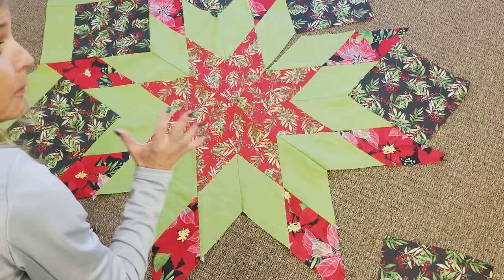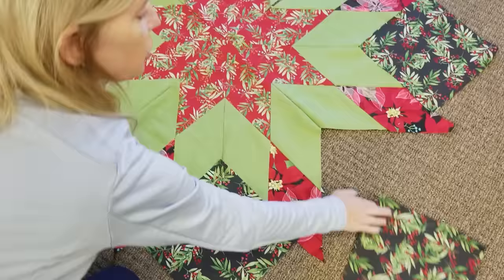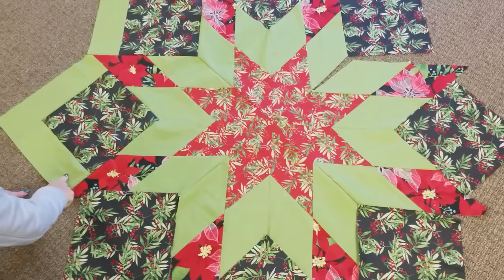The tree skirt is basically made with one big star. If I pull these away, you can see there's a big star, and it's made up of smaller diamonds. Then I took these big squares and filled in around the edges, and then we're going to add a border.